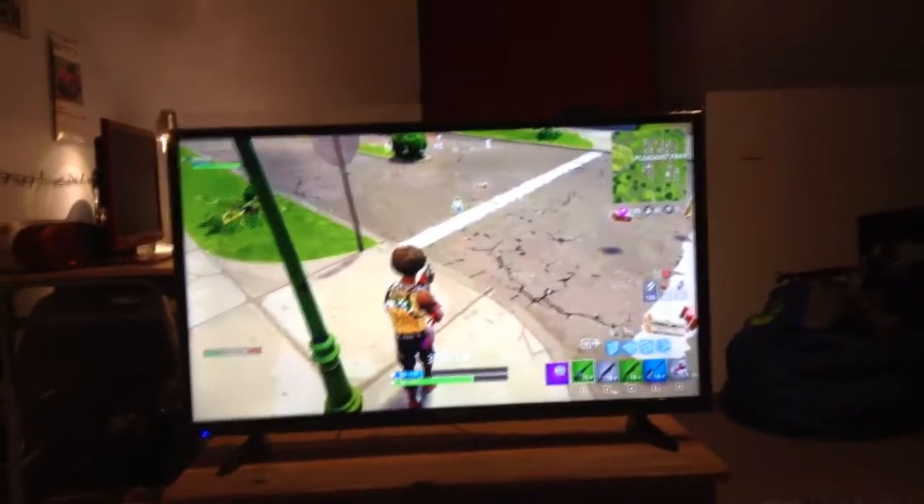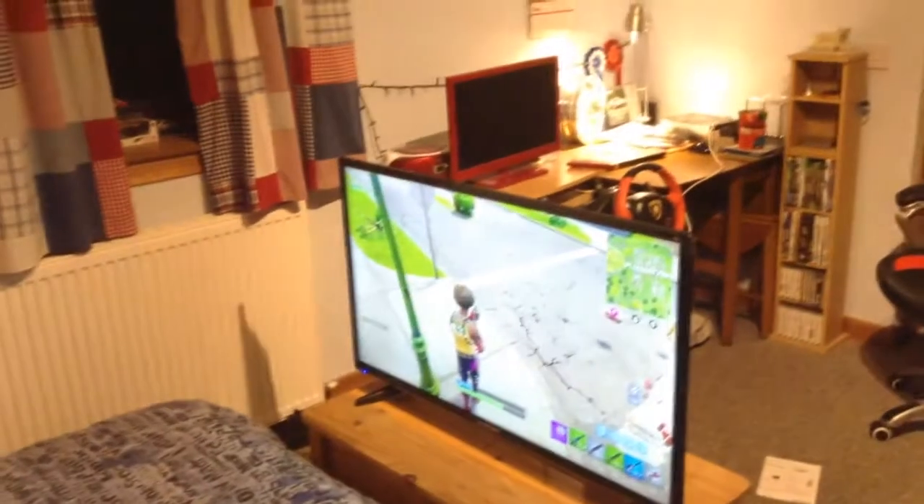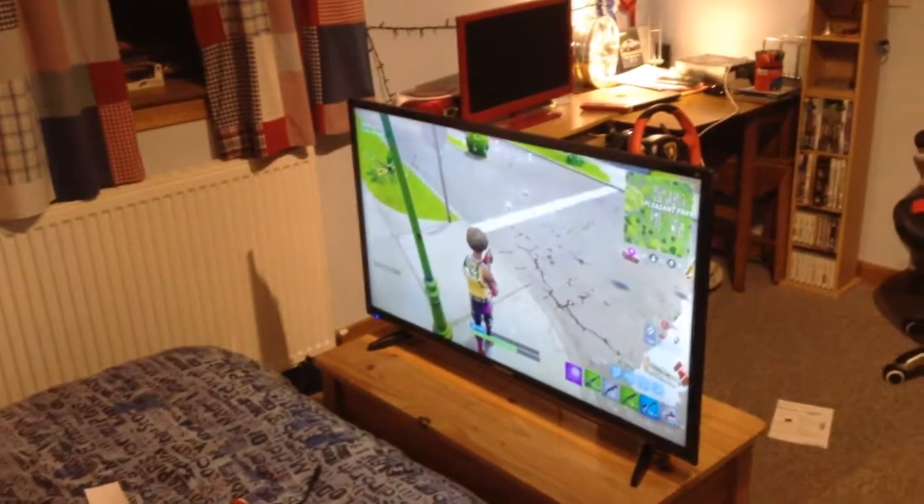So this is the TV completely set up. I've been set up for a while now, but I was just getting the grips of it. I was signing into my YouTube, signing into my Netflix, all that kind of thing. I was just watching a Fortnite video on YouTube just to try it out. I'm going to plug my Xbox in. I'm going to pass back to Future Robert, who's going to be setting things up and sorting out my projector and everything.